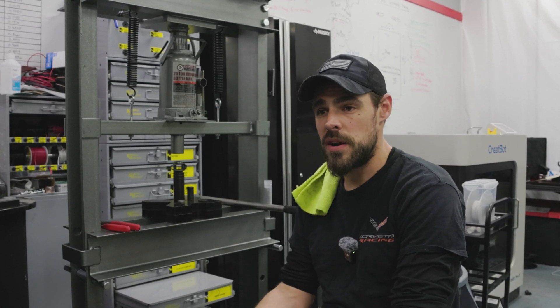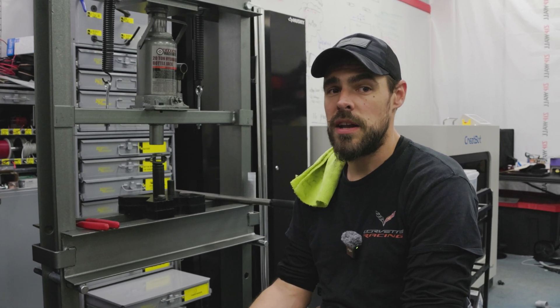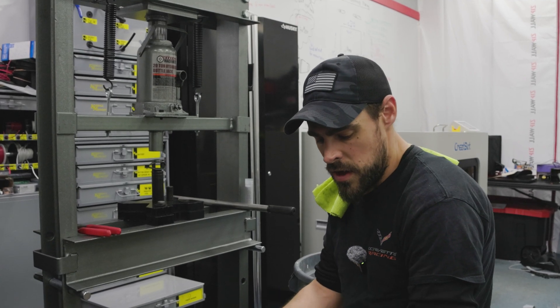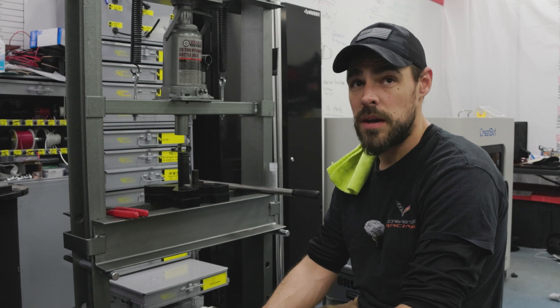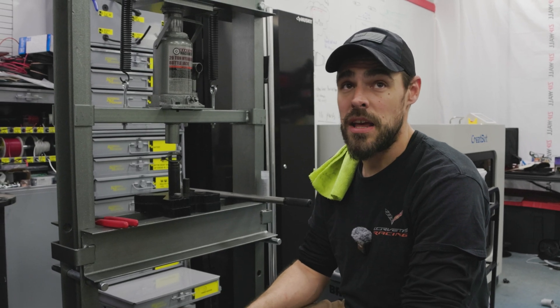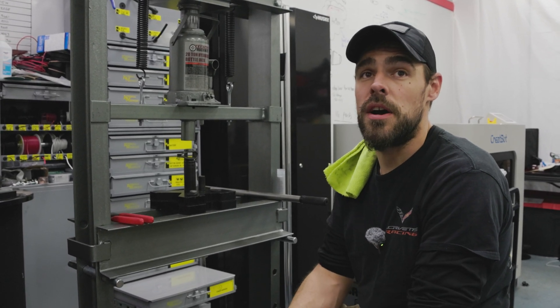Spirited driving, racetrack driving, road course driving — anything that keeps you higher in your RPM range — you're going to be taxing or finding the limits of how far your rocker arms can go. So it's really great to do a trunnion upgrade on your rocker arms so you do not run into that issue, because you can overextend your factory rocker arms.